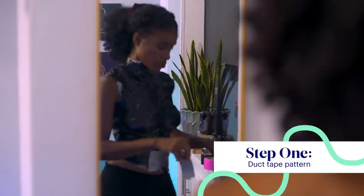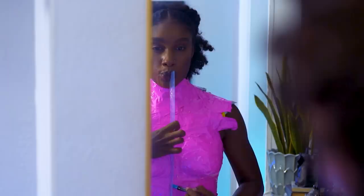To make the duct tape pattern, I used three layers of duct tape and different colors to make sure I don't miss any spots. While I'm still wearing it, I'm drawing lines on the bottom, center, and sides to show where they go on the breastplate.